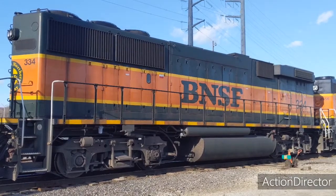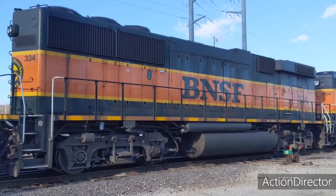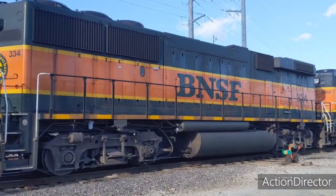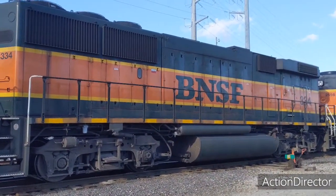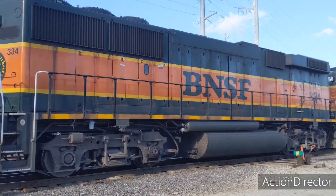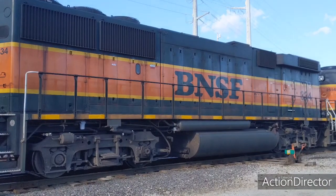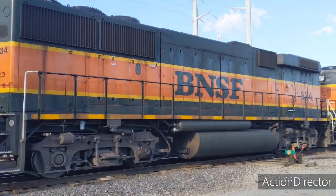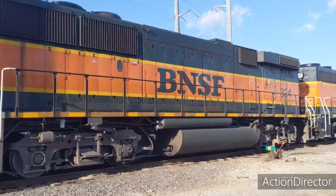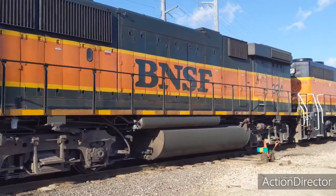But this engine — a cabless unit — has its own engine and provides 3,800 horsepower. It has no cab, so in any other respect it's just like any other engine. No cab and no controls, but I'll show you how we get in it.